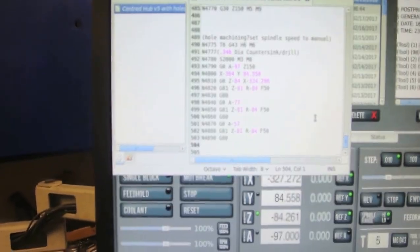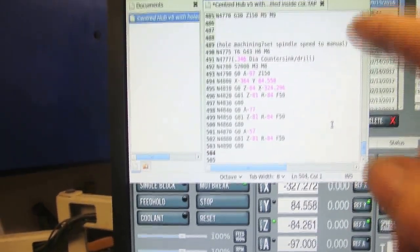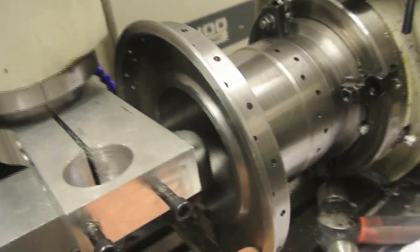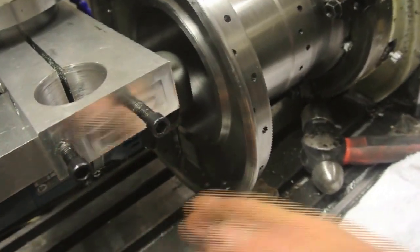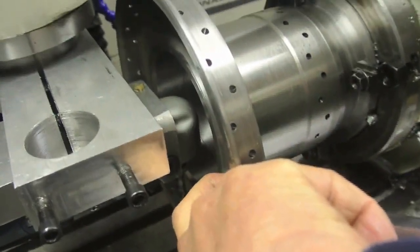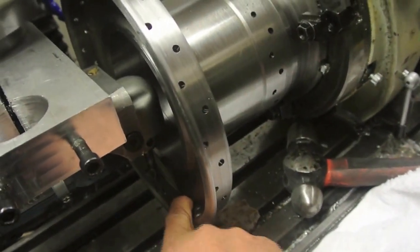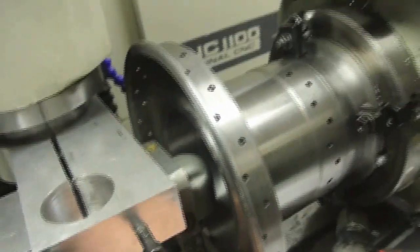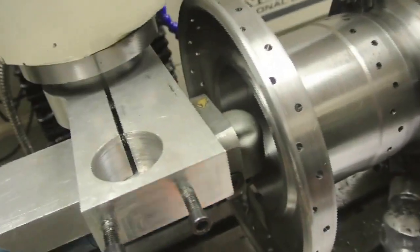What I'm doing at the moment is writing another bit of program to countersink these holes. I'm in here with an angle drill. I'm going to countersink this outer row on the inside because the spokes fit through here and are brought up against there. It's impossible to drill the inner ones unless I tilt the head, so I'm going to tilt it about nine degrees and do a separate program for the inner row. This one's quite a simple program.